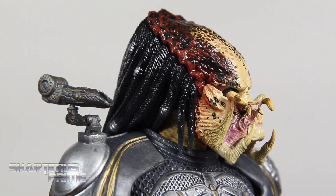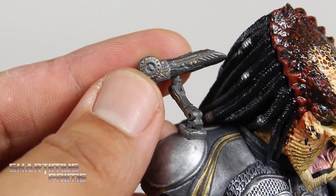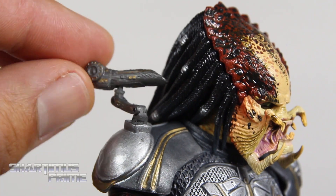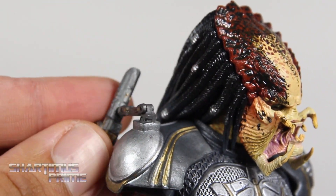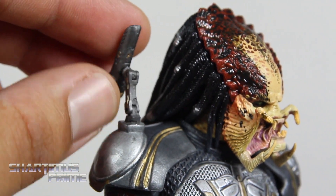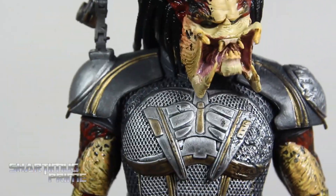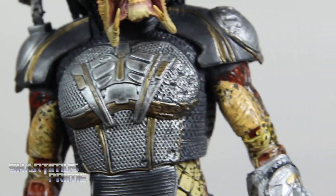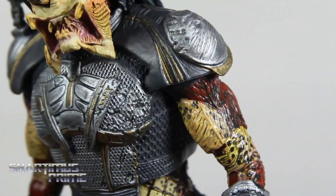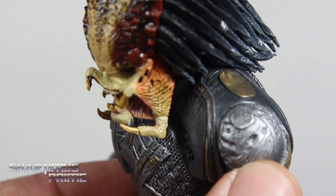Great sculpted detail on these, and the dreads look good in the back. I love the little shoulder cannon — nice little details of gold over gunmetal color. You get rotation at the top, it can hinge up and back, and it can also hinge at the front — two hinges, which is pretty cool. Looking at the armor, it looks really good with some battle damage, a nice wash over the silver, and consistent gold paint. I really like the sculpted gnarly look on that shoulder pad.